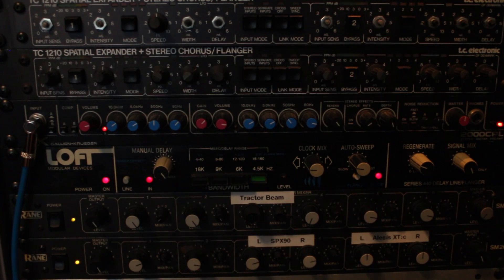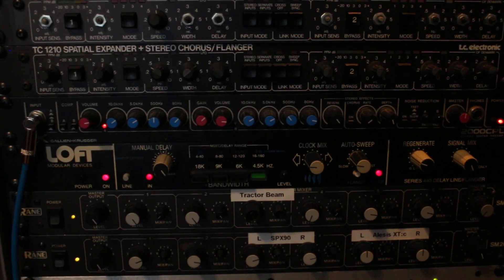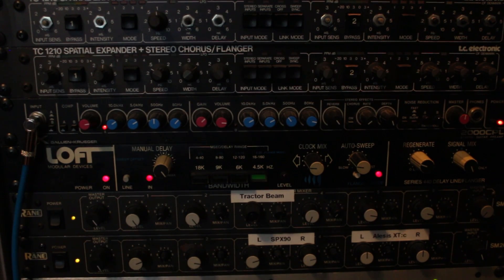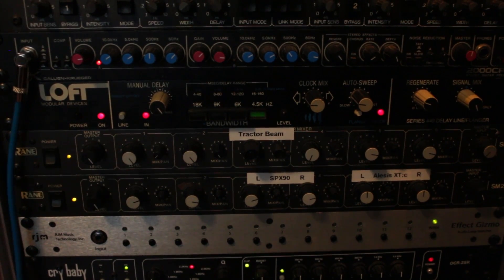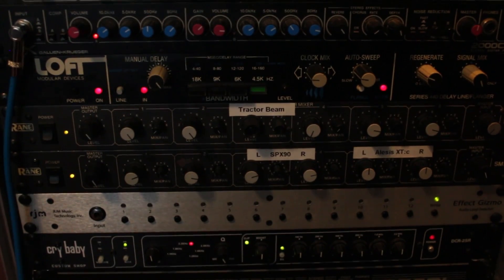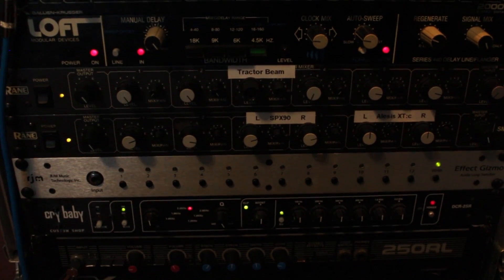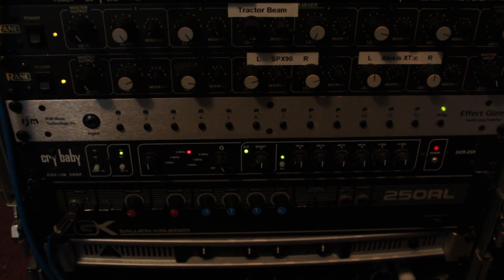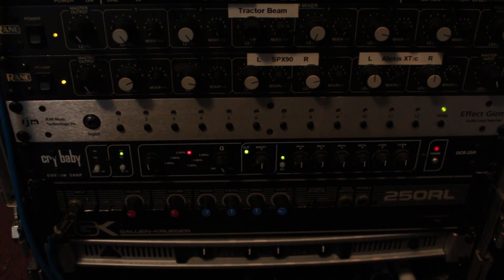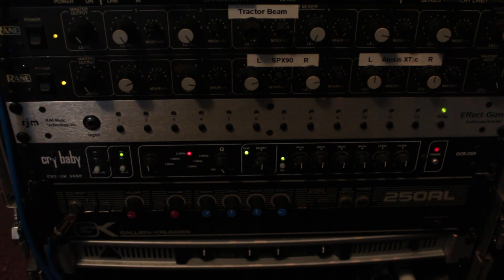This is where we would have two Galleon Krugers — my other one is not with me at the moment. I have a Loft 440 in place of a Roland Dimension D for now. Two rain mixers, and I'm using an effects gizmo for a lot of my switching. The only inaccurate thing that's going to probably stay in this rack is the rack wah, because that is just too handy. I've got another Galleon Kruger 250RL sitting there right now just as a placeholder for what will eventually be a Dimension D.